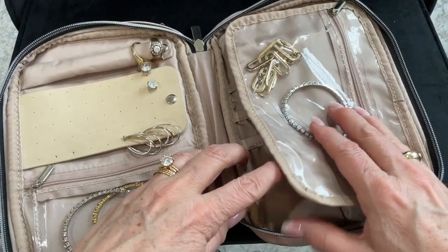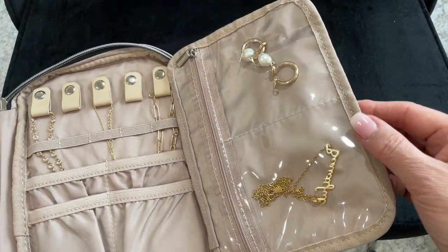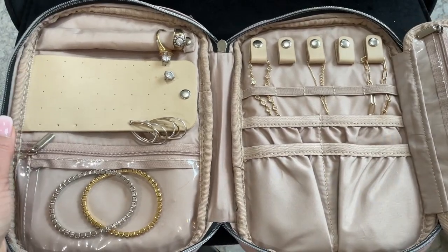What I like the most about this jewelry organizer is that it fits easily into your hand luggage so that you can keep your valuables close at hand.